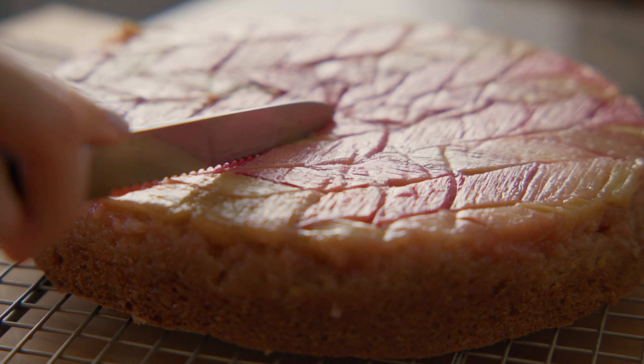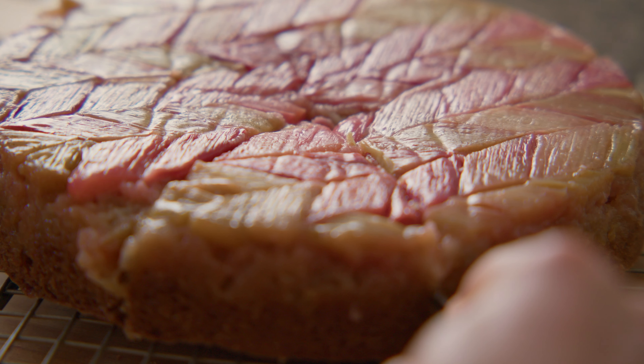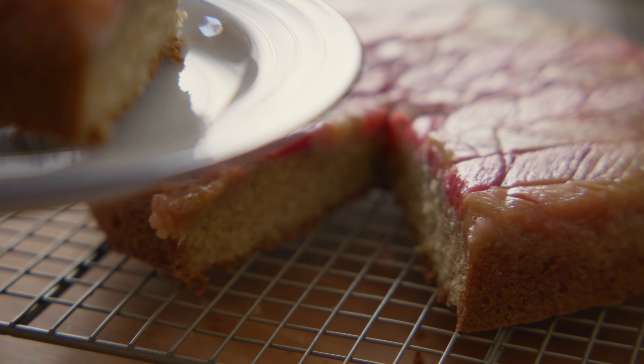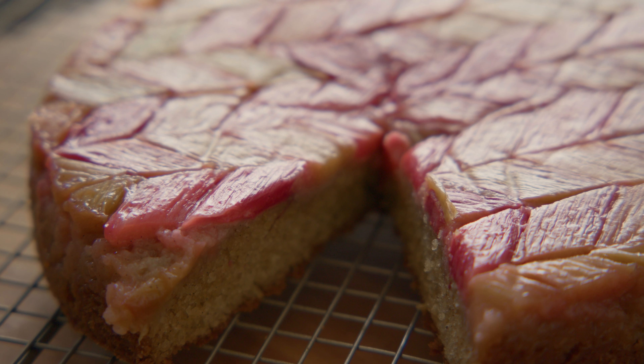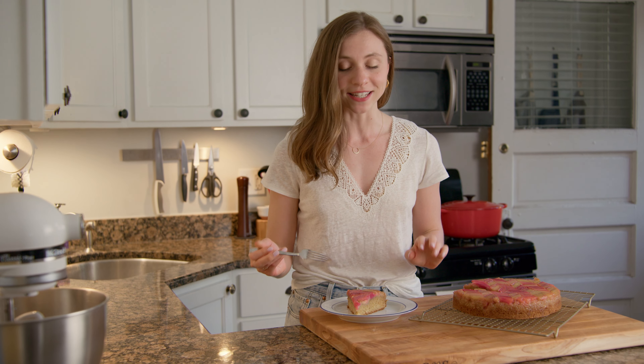And voila, rhubarb upside-down cake. This turned out perfectly. The pattern is so beautiful — it's going to impress anyone that you serve it to. I'm going to go ahead and take a taste. The rhubarb is so tart and delicate and the cardamom flavor really comes through.